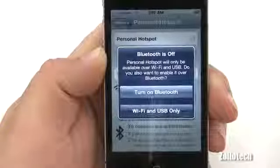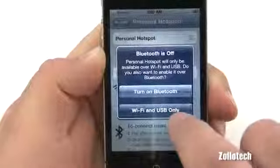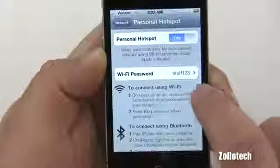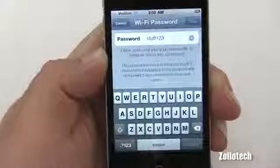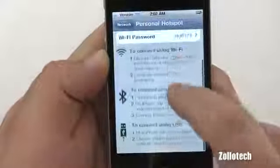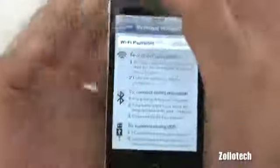Let's turn it back on. It asks: do you want to turn on Bluetooth, Wi-Fi, or USB only? We'll do Wi-Fi. Here's the Wi-Fi password — I put in 'stuff123' — that'll work. And it tells you how to connect and that sort of thing.